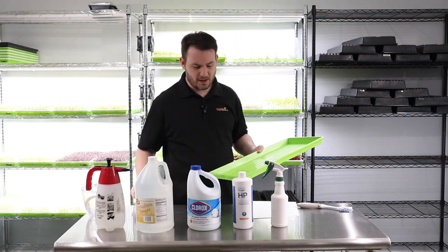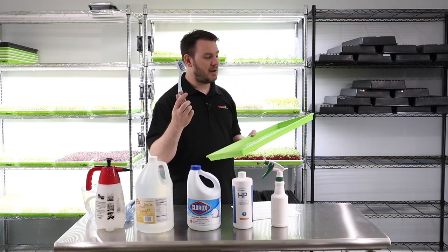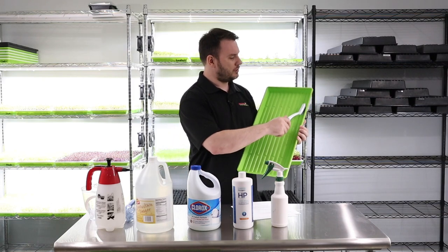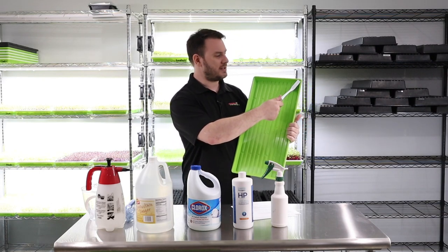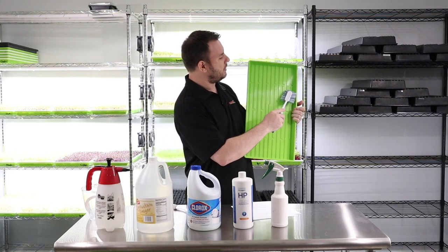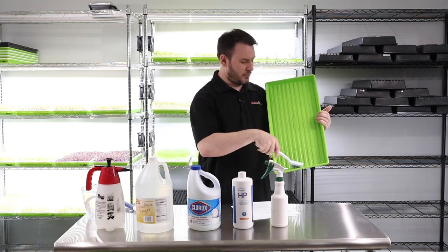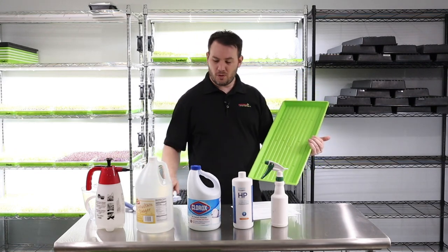So you scrub it all out. I also have this small little brush, and this is really good for getting into those sides and corners that the bigger brush doesn't really get into. That's why I always have this little brush as well — I just kind of go through and do it real quick.